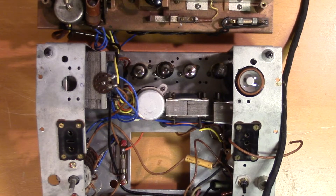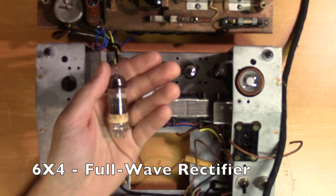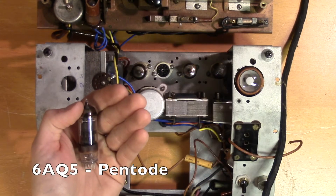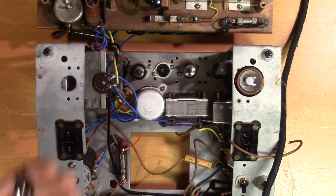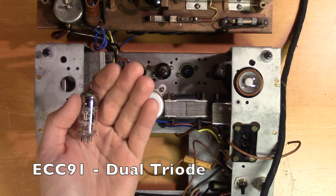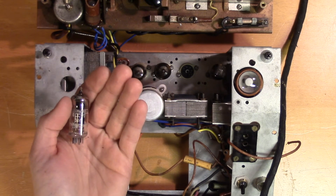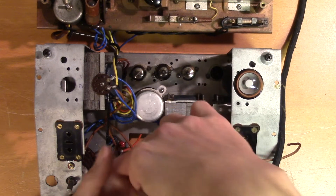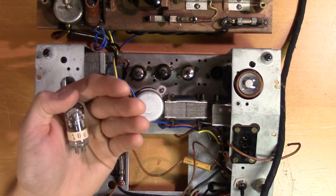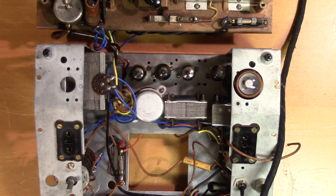Now let's look at what tubes were used. A 6X4 — that is a rectifier tube used in the power supply. A 6AQ5 — that is a pentode used for the power amplifier. An ECC91 — that is a double triode, probably used for signal amplification. A 6AT6, a double diode triode, probably used for signal amplification as well. And here we have an EM5 magic eye tube, used to monitor the signal level.